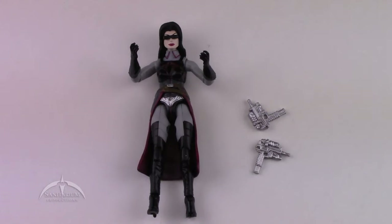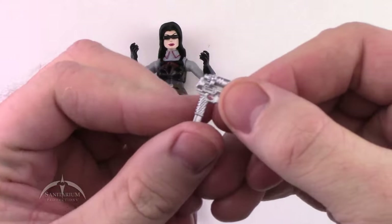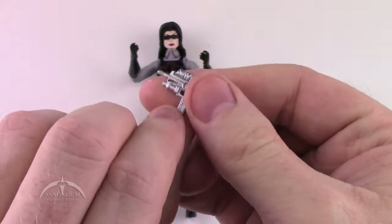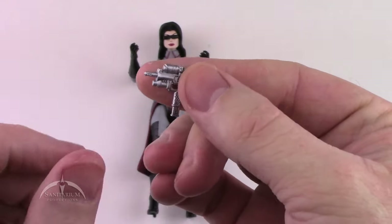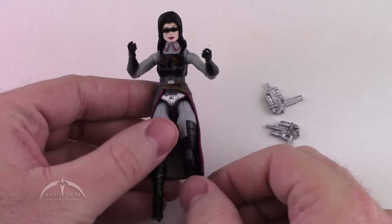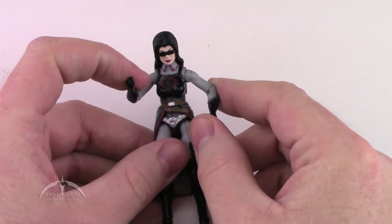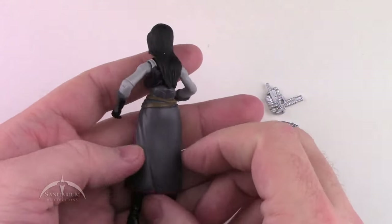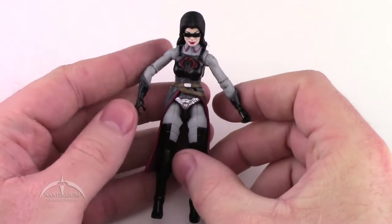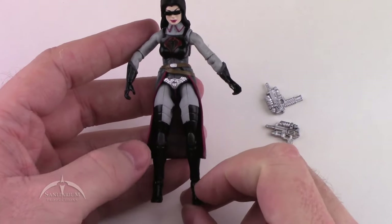Here we have the Baroness. She comes with these two Uzi assault pistol things — pretty cool looking, nice silver color with a lot of detail work. The figure itself has a pretty nice looking sculpt. The hair looks a little odd, and the glasses make her look a little weird, but overall, not bad. The little skirt piece is really cool looking, and there's a lot of nice detail work on the overall sculpt.